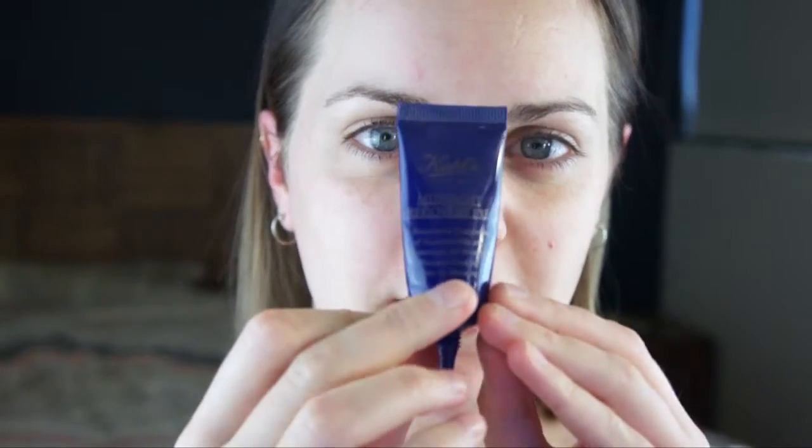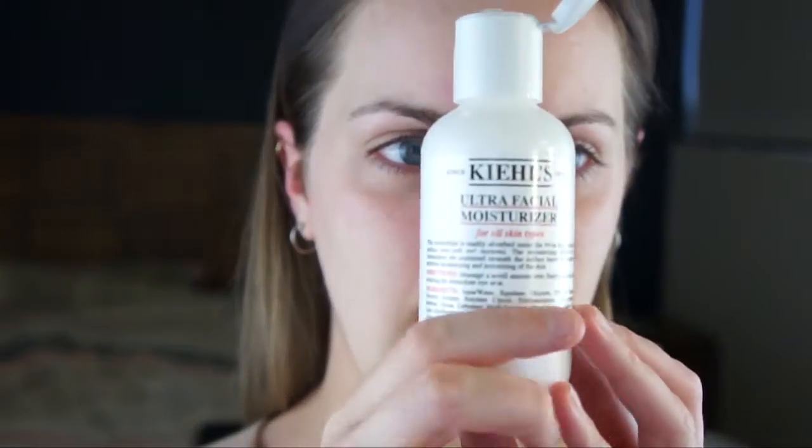I'm just going to moisturize my under eyes with the Kiehl's Midnight Recovery Eye Serum. This one is almost out. Just rub that in with my finger. And I'm going to moisturize my face with the Kiehl's Ultra Facial Moisturizer.